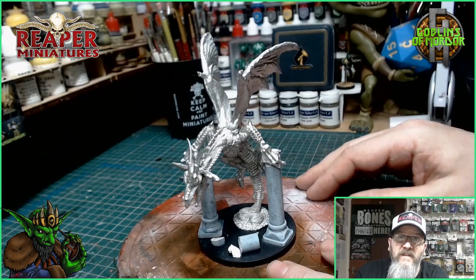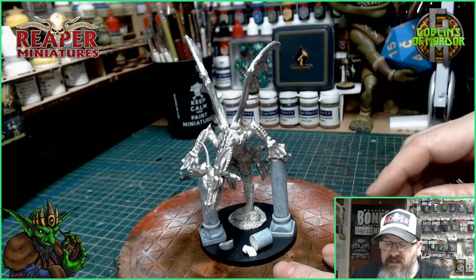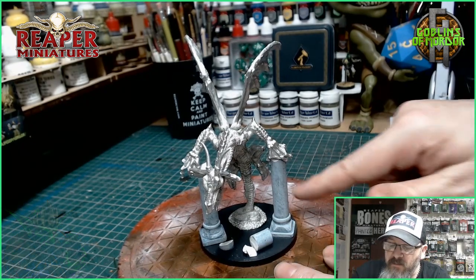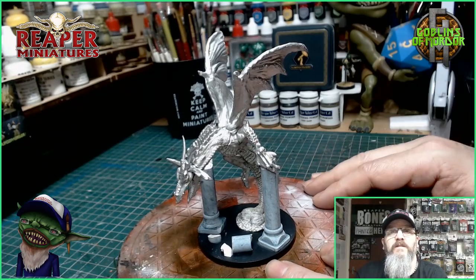Now it's all good and I can carry on with my painting. And it's also worked out to be a very nice base — the Guardian Dragon looks like he's coming through two pillars, and I've left that on there. I'll add some sand to the base, give this a primer coat, and we'll come back and start painting.